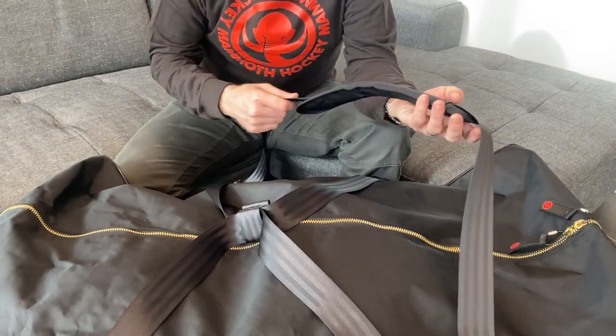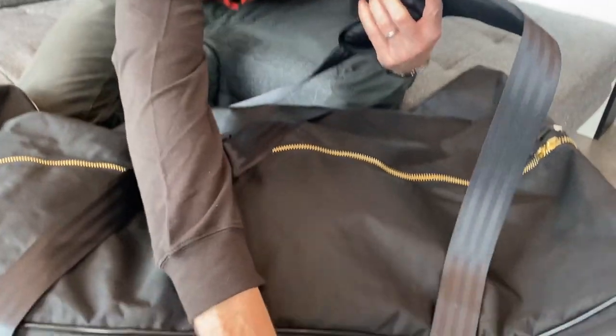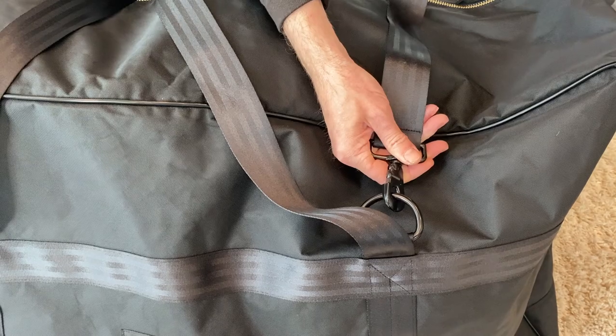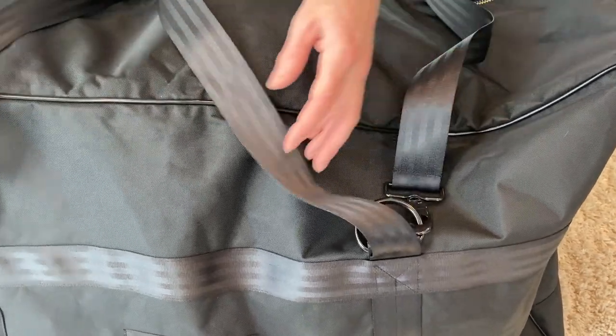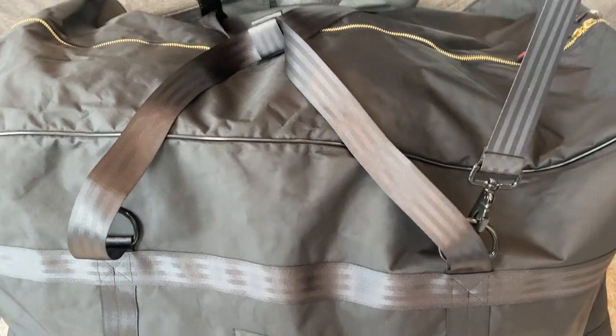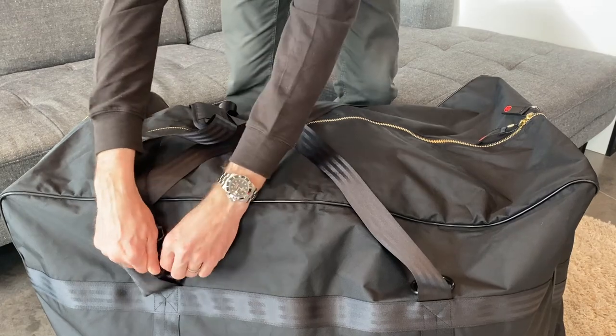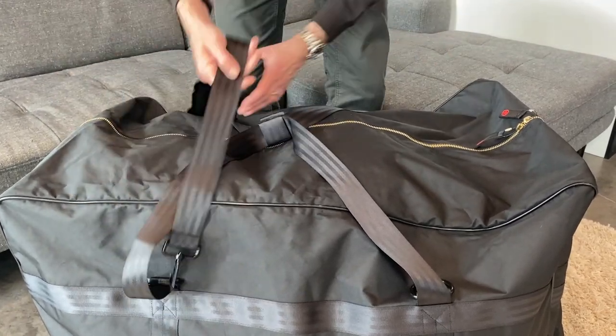The Duralite Gully Bag comes with a detachable shoulder strap. It's got super burly hardware, and there are D-rings at four points. So depending on if you're carrying it on your left or right shoulder, you can unclip these and clip them to the opposite D-rings on both sides.